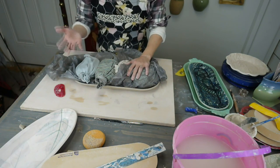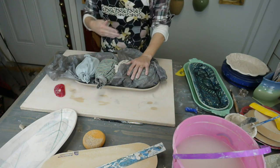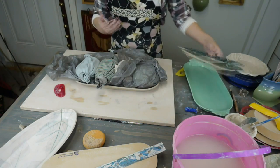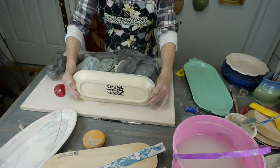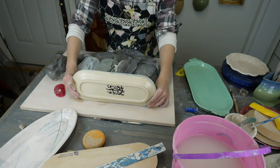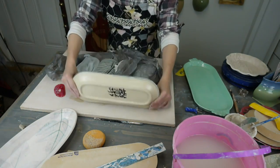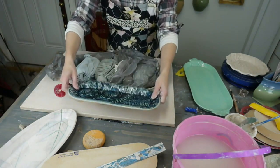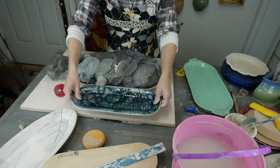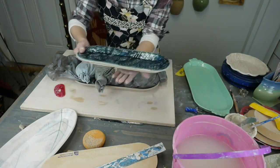After you've dried it, you're going to fire it. For your bisque fire, I know people say you can fire trays on the edge — I have done it and I have seen it warp. Do not do that. If you want to make sure your piece doesn't warp, don't fire your trays on the edge ever. Fire them flat and make sure the shelf you're firing on is one complete shelf.